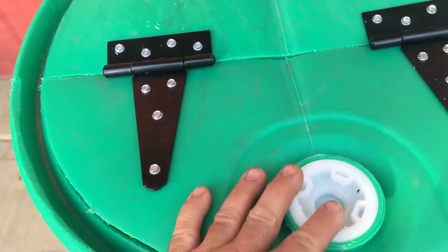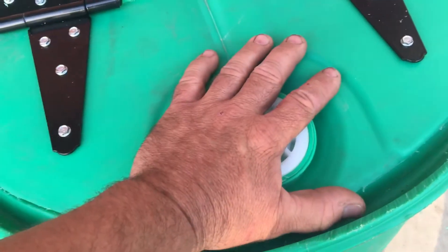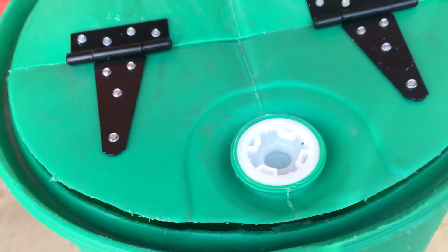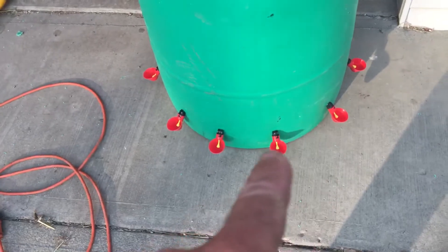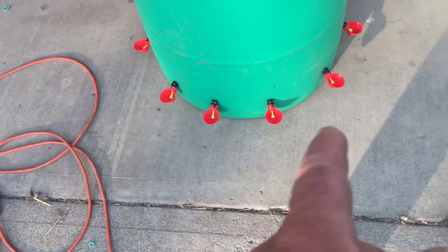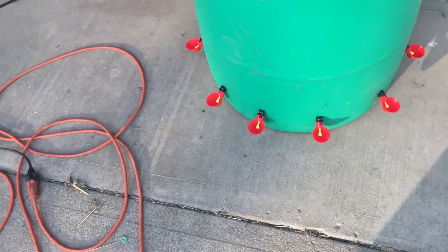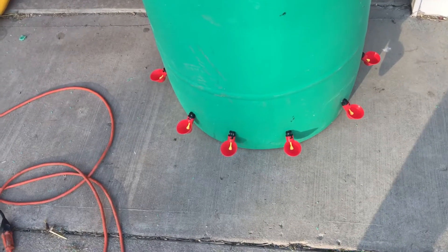I can set a brick on the lid to keep it shut. Here are the chicken cups on the bottom — there are 10 of them. They're not evenly spaced, but anywhere from 10 to 12 inches apart.